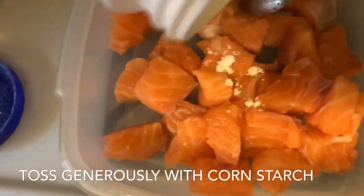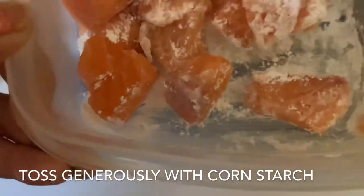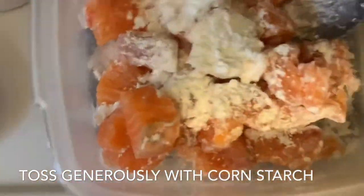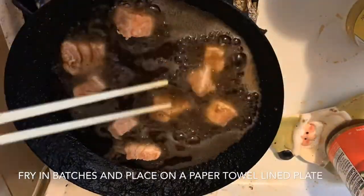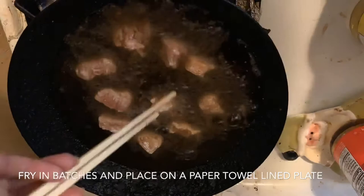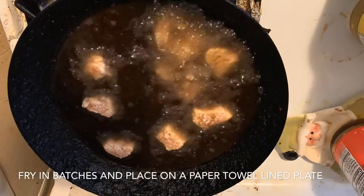I'm going to let the folded pieces of bao rest on their individual parchment paper squares while I work on the salmon. I'm going to cover the salmon pieces with cornstarch — this is how we're going to fry them. If you don't have cornstarch, you can use potato starch. Make sure there's enough cornstarch to cover everything so it gets nice and crisp. Make sure the pan is deep enough for oil and the oil is nice and hot before you start frying. Do these in batches and put them on a plate lined with paper towels to soak up excess grease.